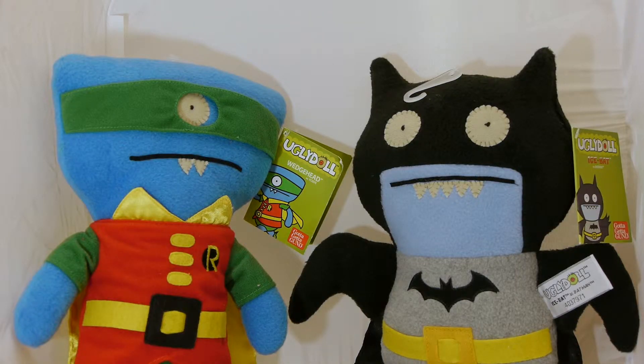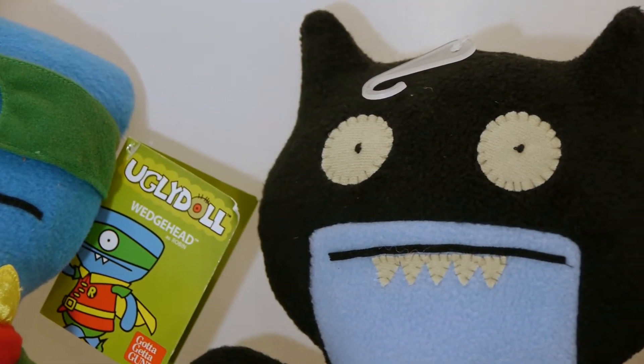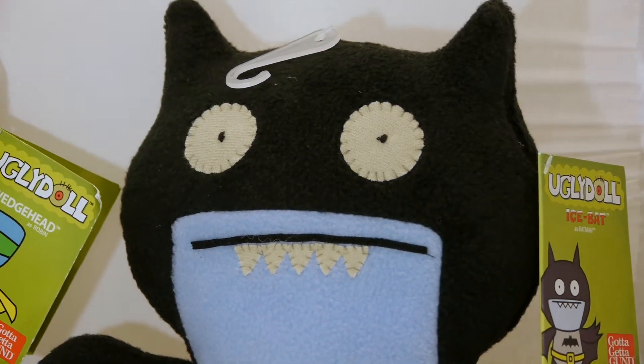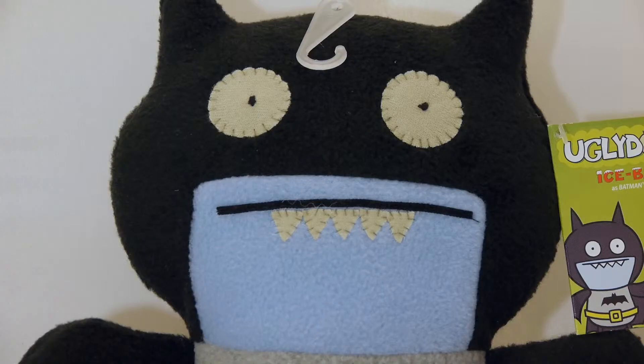Ugly Doll's new DC Comics line comes in a few different sizes, but today we're looking at the 11-inch version. In particular, Icebat as Batman and Wedgehead as Robin. This line also includes Babbo as Superman, Trey as Wonder Woman, and a pink and purple version of Batman, also portrayed by Icebat.